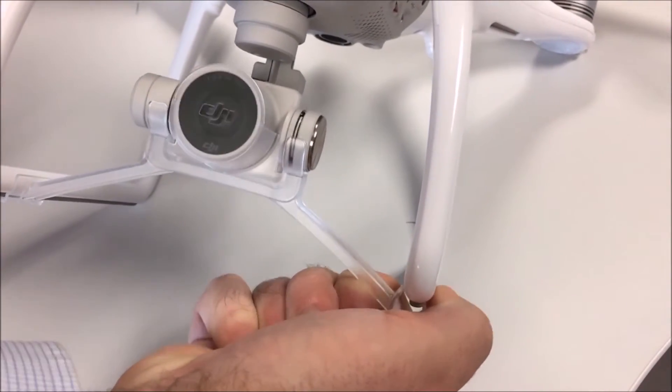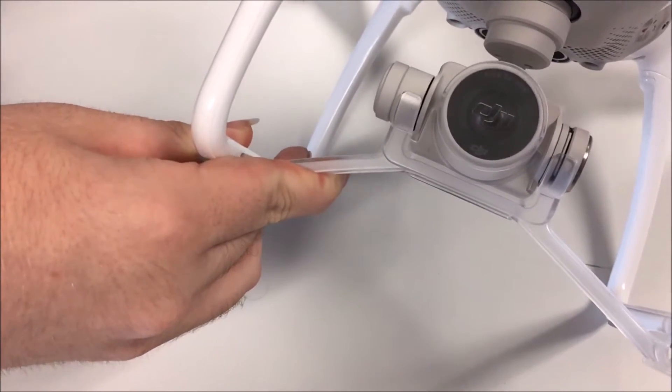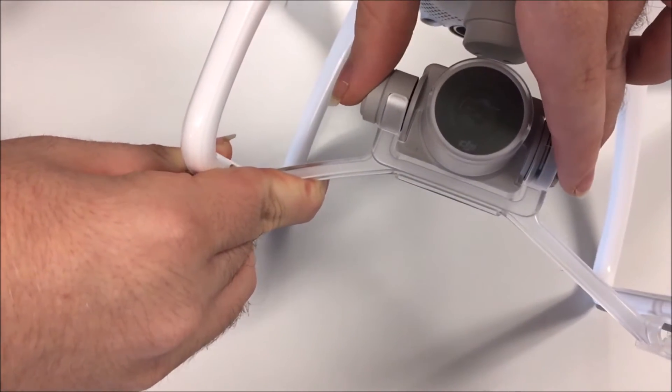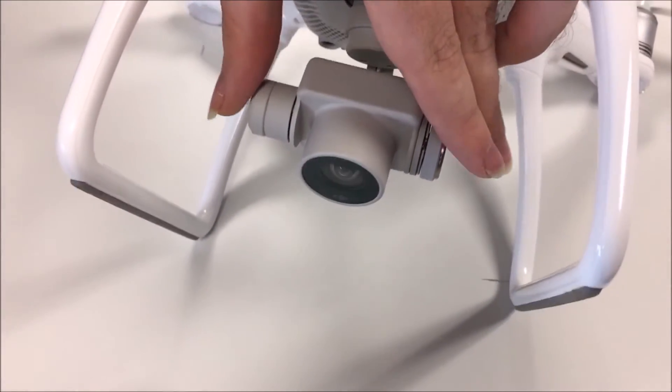Next, remove the cover for the camera. This can be achieved by holding the legs on one side which the cover is attached to and gently pulling the cover downwards. Repeat for the other side and place the cover somewhere safe.